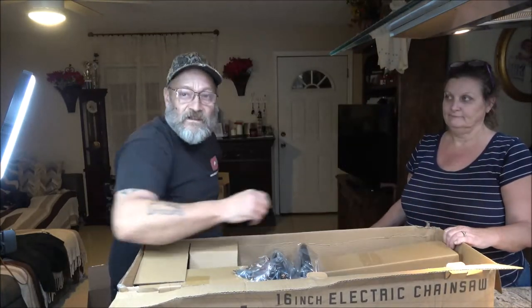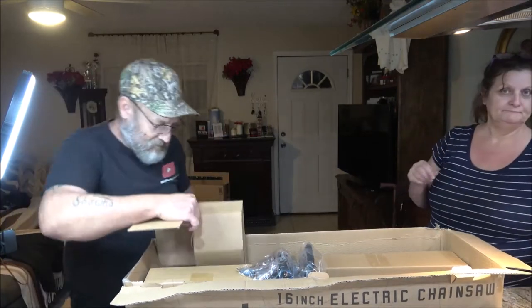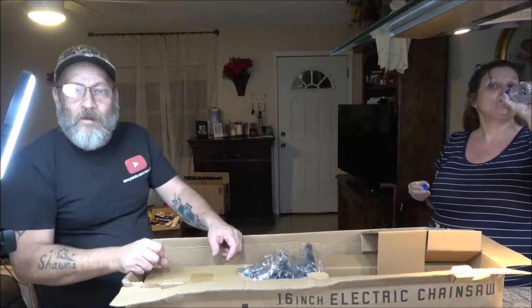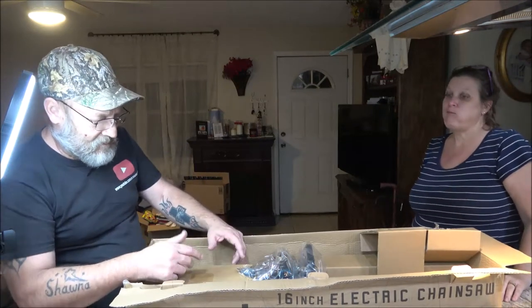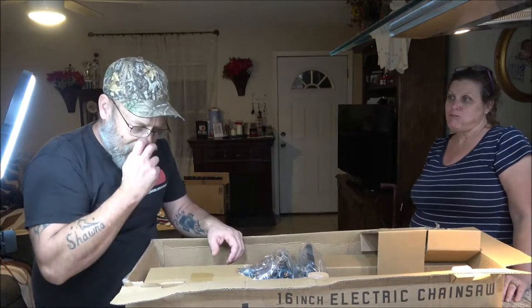We do have a gas one in there — it's her dad's. It's a good one; it's a Stihl. But for a five-minute job, I don't want to dig it out, put gas in it, put oil in it, shorten the chain, all that.